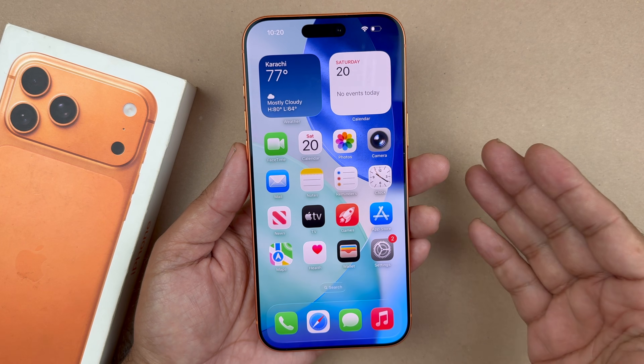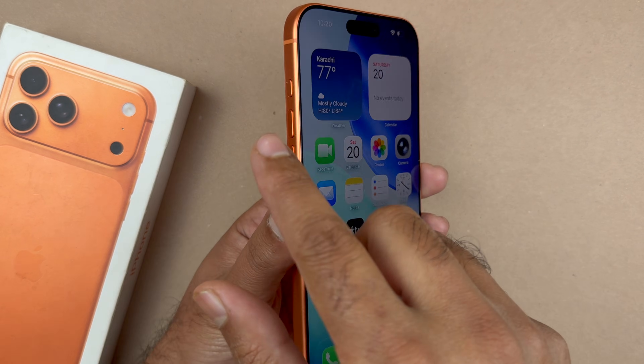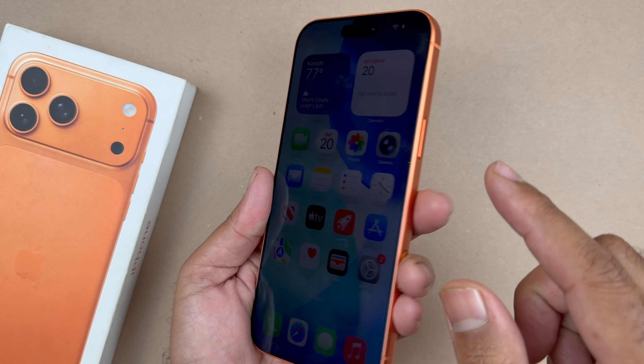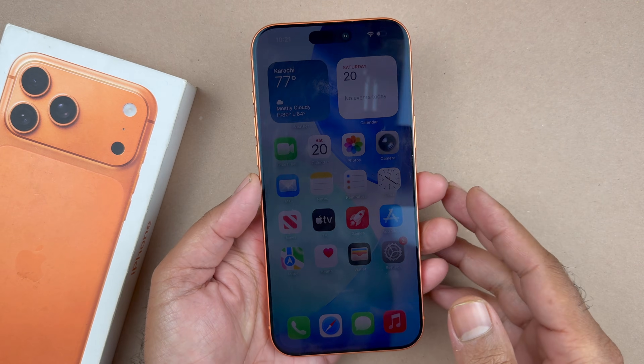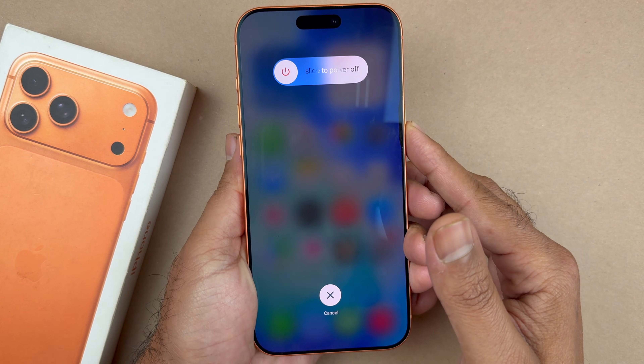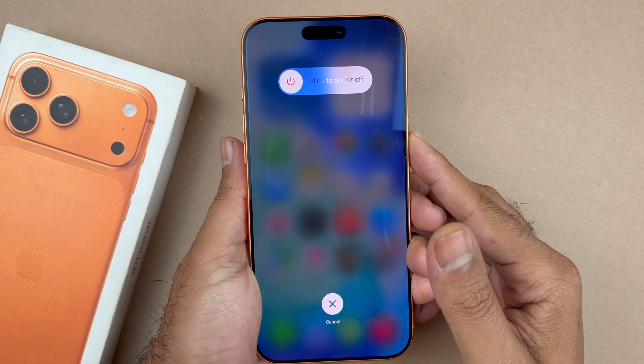The first thing you are going to want to do is press and release the volume up, then quickly press and release the volume down, and then hold the side button until the screen goes black. I'm going to be doing the volume up, volume down, and then hold the side button.